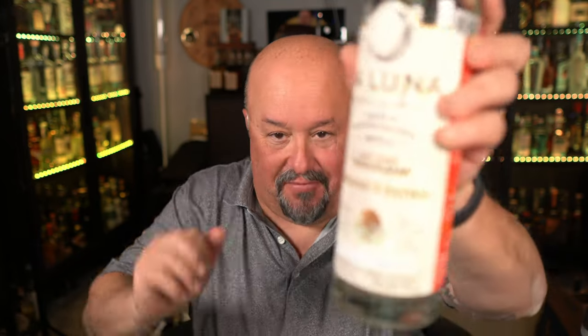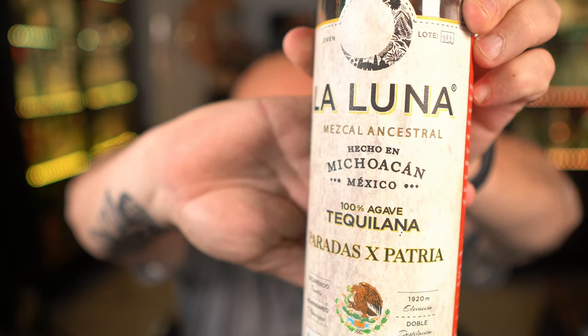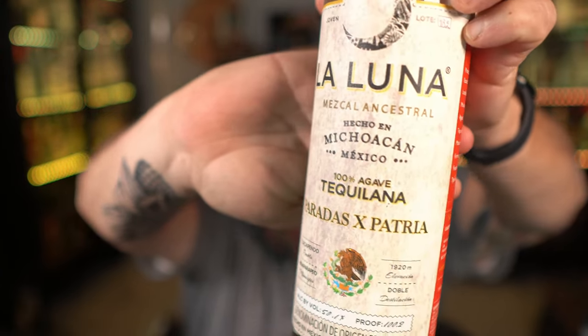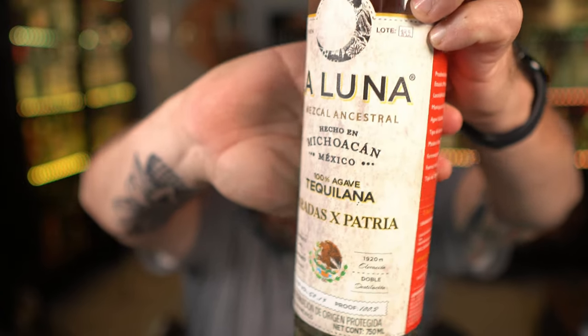Going through all these processes, what does this mean for us as consumers? It means más sabor — more flavor — and that really excites me. This is a La Luna Mezcal Ancestral, 100% agave tequiliana — the Parrandas x Patria special edition — an exclusive batch available only on Ferment and Still. It is limited production, so there's only a limited quantity. Let's get into the tasting portion of this mezcal, which is really like an ancestral tequila, and see what it's all about.